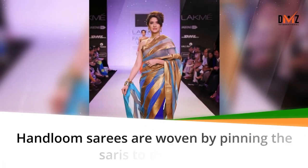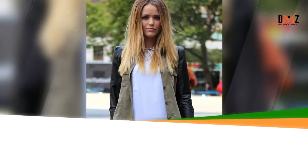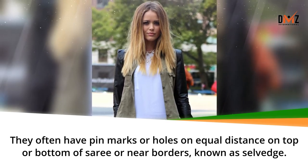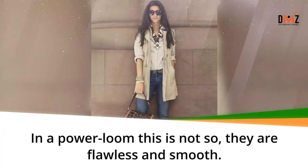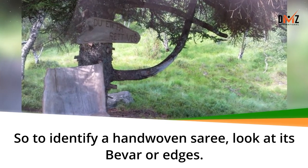Hand loom sarees are woven by pinning the sarees to the loom. They often have pin marks or holes at equal distances on the top or bottom of the saree or near the borders, known as selvage. In a power loom this is not so — they are flawless and smooth. So to identify a hand woven saree, look at its bevara or edges.